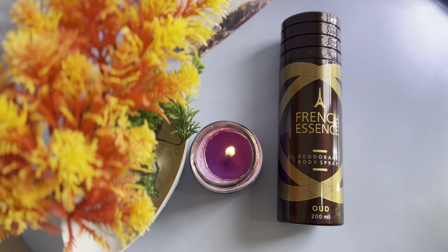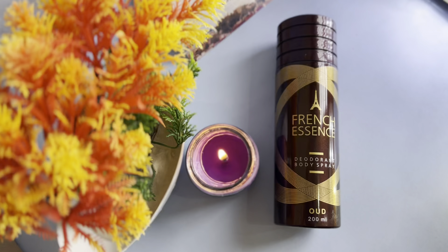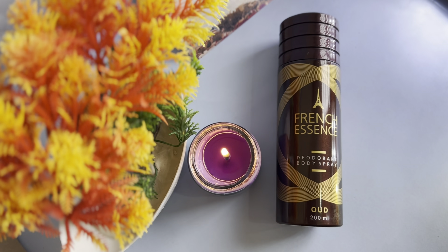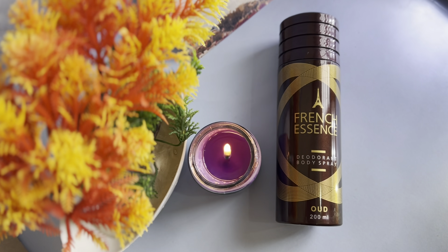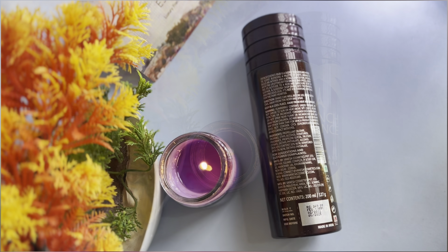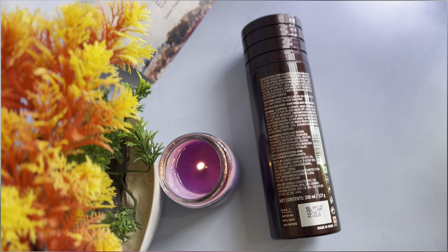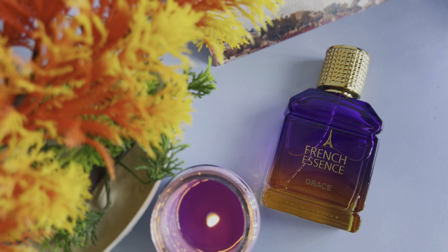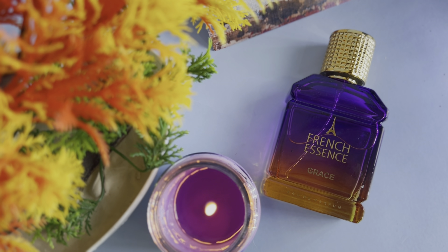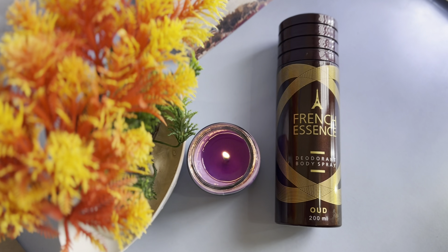Now let's talk about the second DUO, French Essence Odd, 200 ml quantity, priced at 249 rupees. This product is very hard. If you don't like a hard fragrance, I suggest you do not purchase this DUO. I recommend you definitely purchase the perfume. But if you want a hard DUO, you can go for this one.